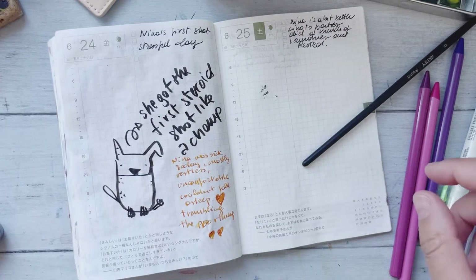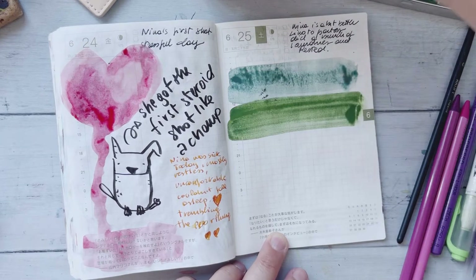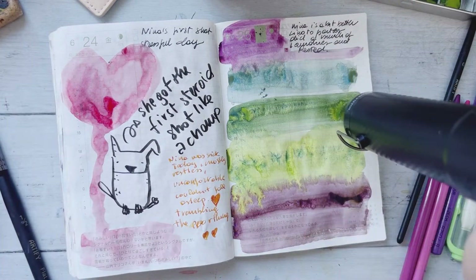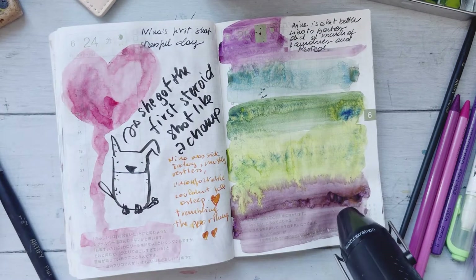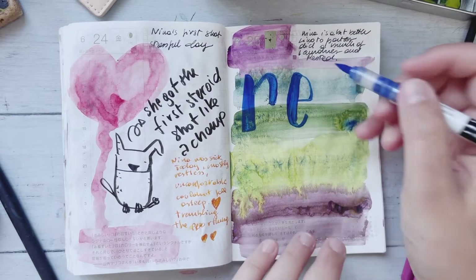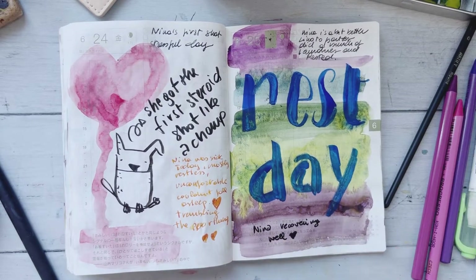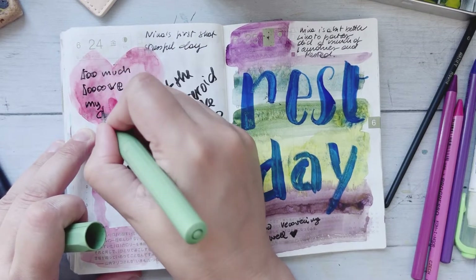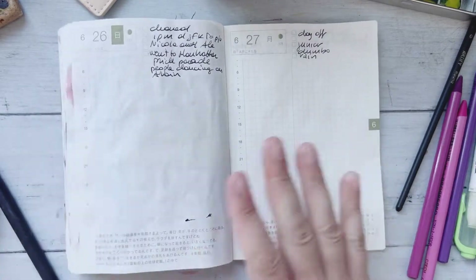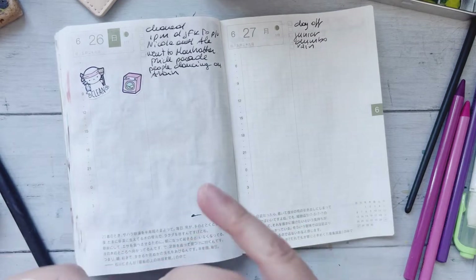My dog got her first heartworm shot — poor thing, she was sick but then she was fine. I was so worried but she's a champ and I'm happy about it. All these color swatches you see are because I'm working a lot with watercolor. I like doing swatches to figure out how the colors work — on their own, together, and even mixed across different brands — so I can use them confidently in illustrations. So if you see a simple 'rest day' entry, it's because I chose to do nothing that day and just swatched colors.